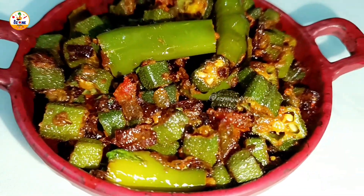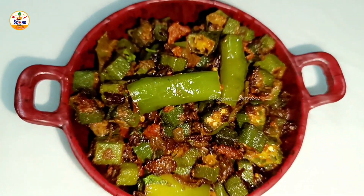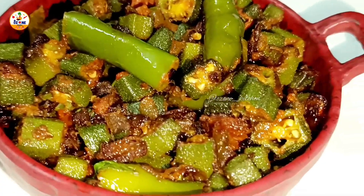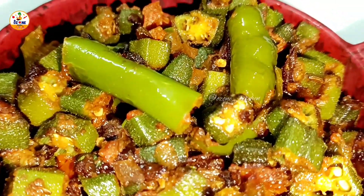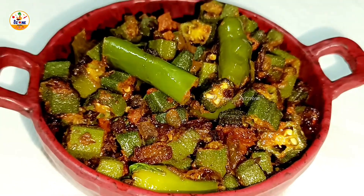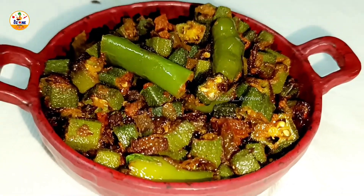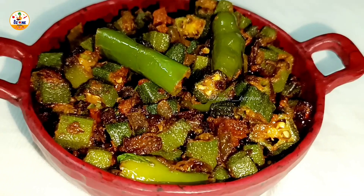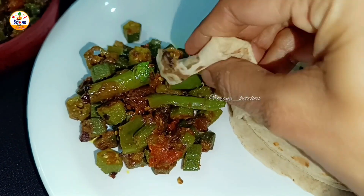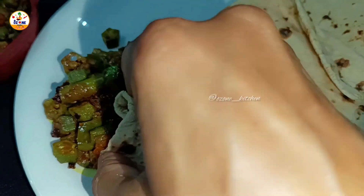This is a small tip — watch the whole video and don't skip any part of the recipe. If you like this recipe, don't forget to like it, share it, and tell me how it was.